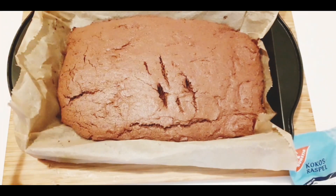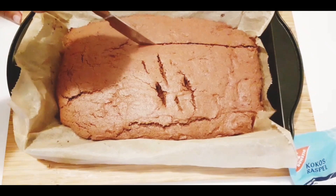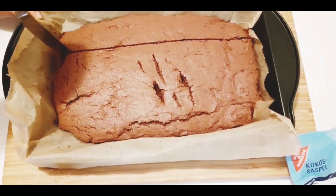Now the cake is done. I'm just going to cut it into pieces like that and leave it to cool down.